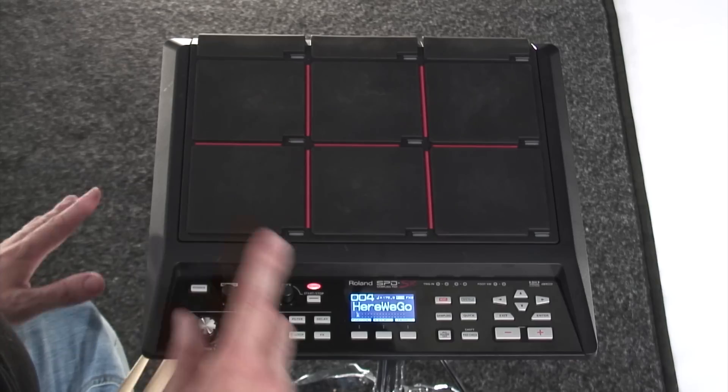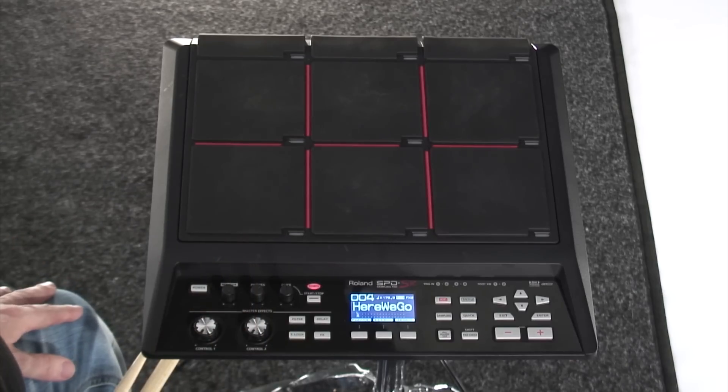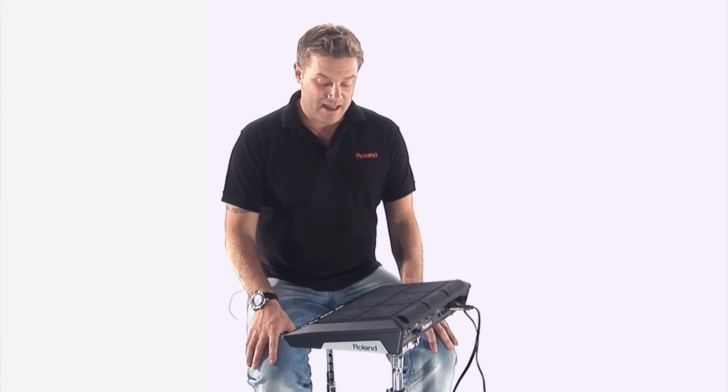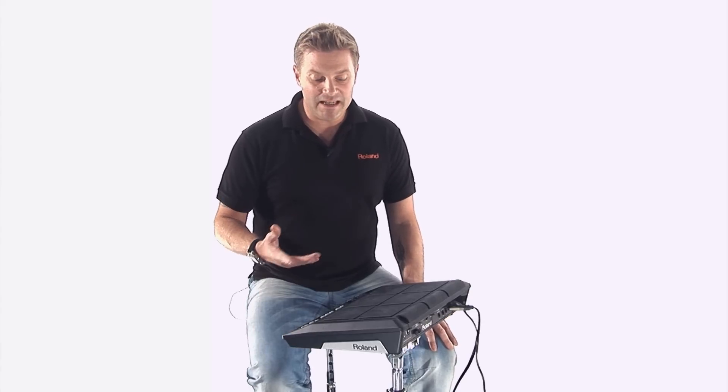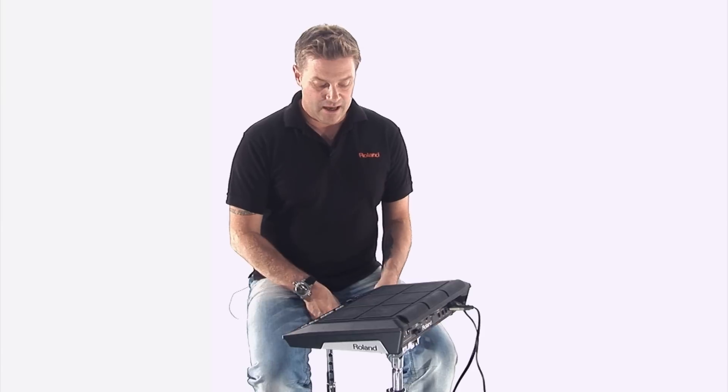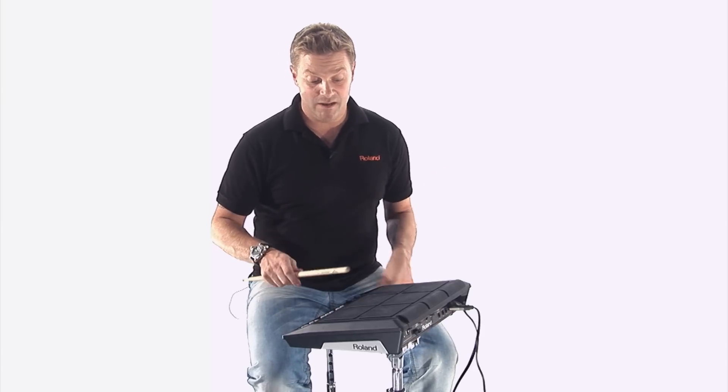So next up, we have Control-1, Control-2, Filter-Delay, S-Loop, which is my particular favourite, and FX. It's probably easier instead of going into how they all work just to demonstrate what they do. So I'm going to just basically trigger a bass line on pad 8 here.